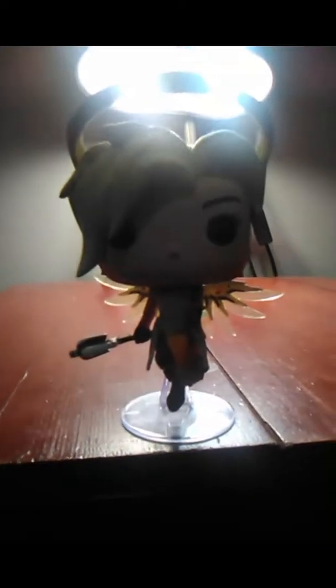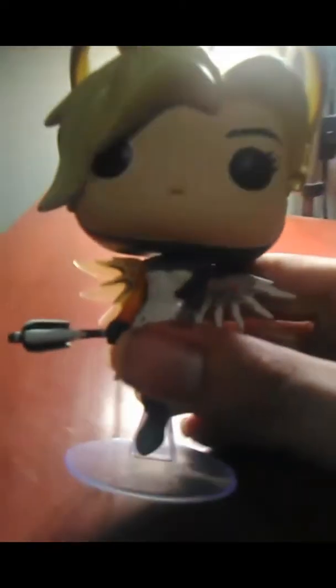I thought having the light on in the background would be a great contrast to Mercy here, seeing as I think she's supposed to be some sort of futuristic angel of sorts. I haven't really played the game — I just know she's a medic for a game known as Overwatch. My girlfriend dressed up as Mercy for Halloween last year and she did look beautiful. Here is the Funko Pop of Mercy.